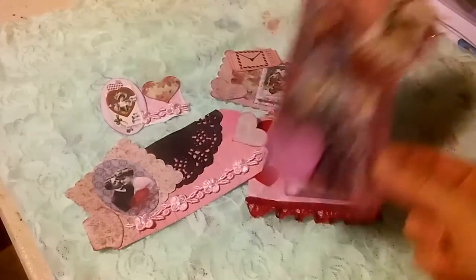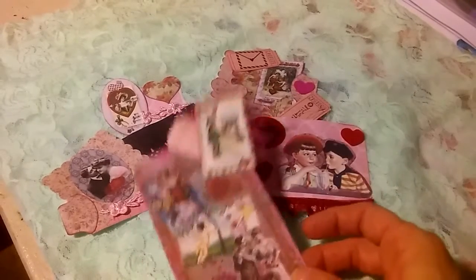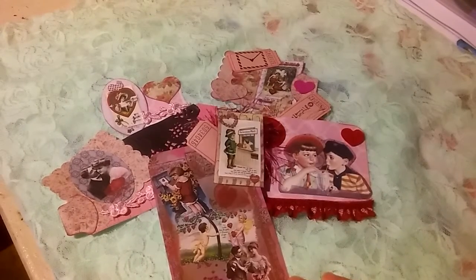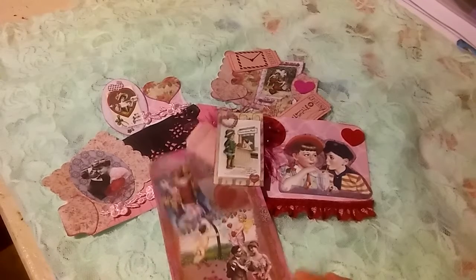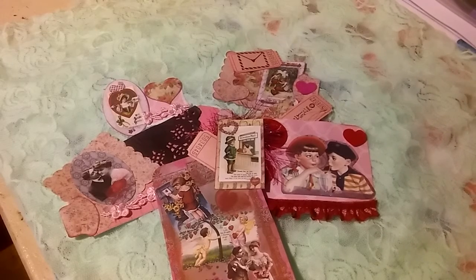So that's just a look at a few of the embellishments I made with the Ivy Shutter Sweet Nothings Kit. I will have the link to Ivy Shutter's Etsy shop in my description box below, so make sure you go on over and check out her amazing kits. As always, thank you for watching. Bye.